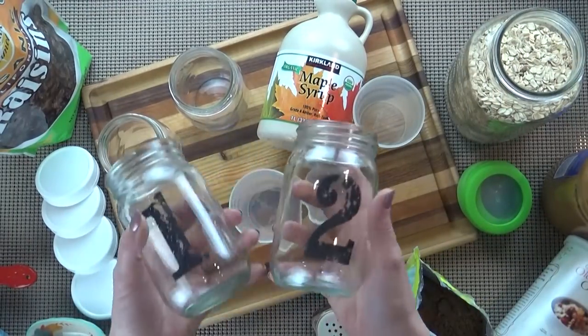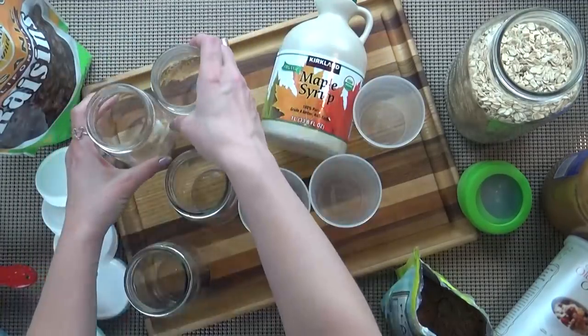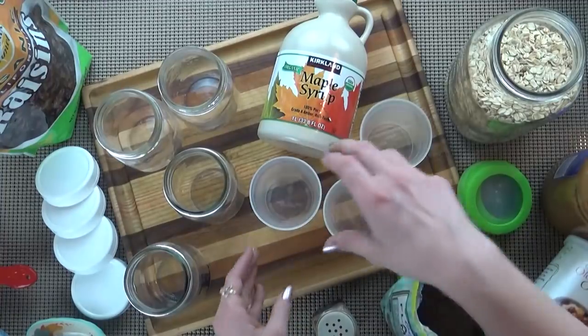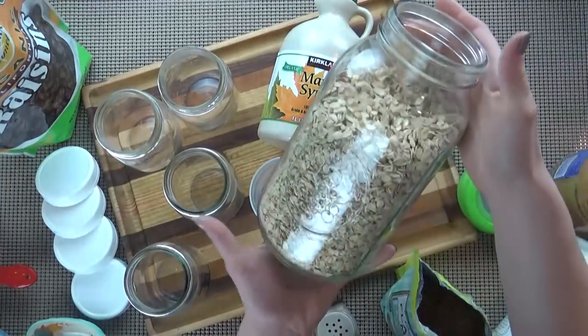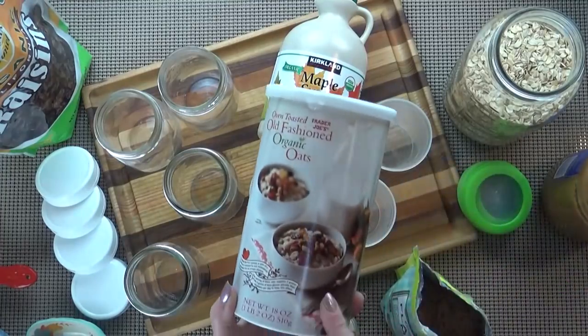So I'm going to be making two different kinds for myself, two different kinds for my husband, and I'm also making some for the kids. Now for my husband who's gluten-free, I'm using the gluten-free oats, and for everyone else I'm just using these organic, old-fashioned oats from Trader Joe's.